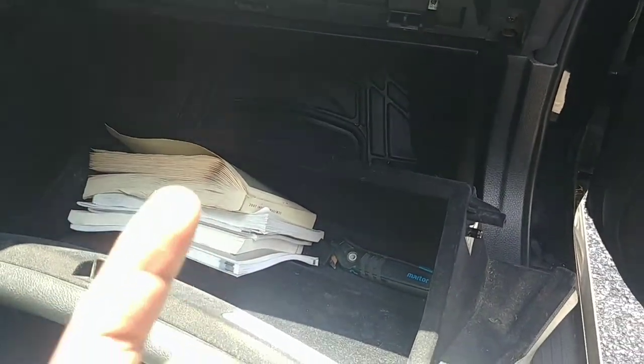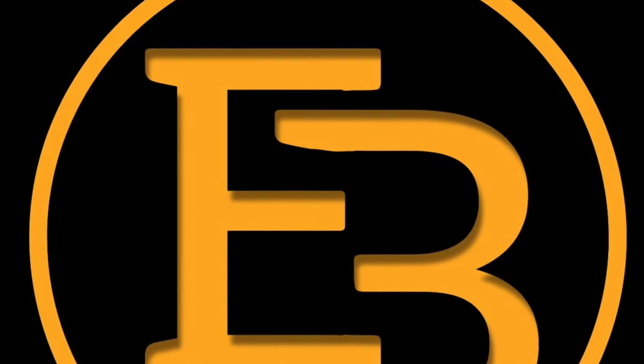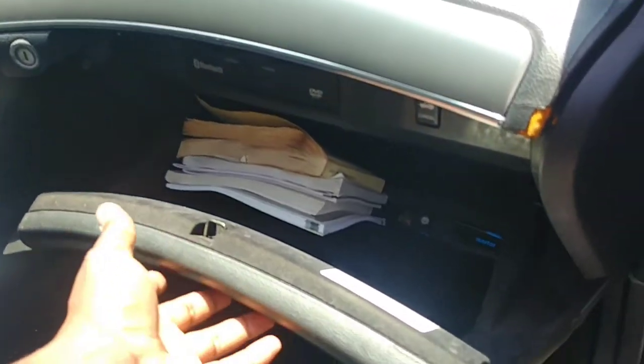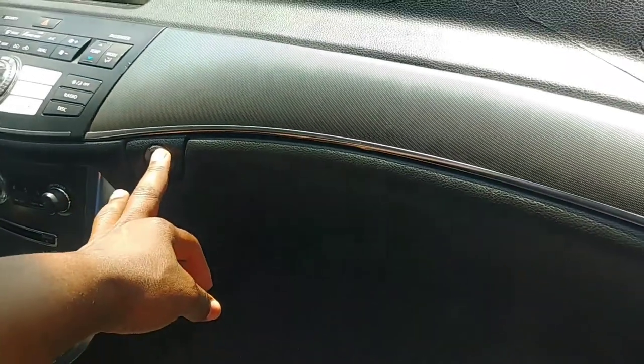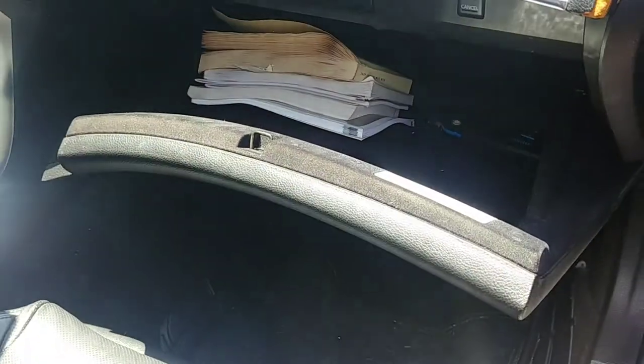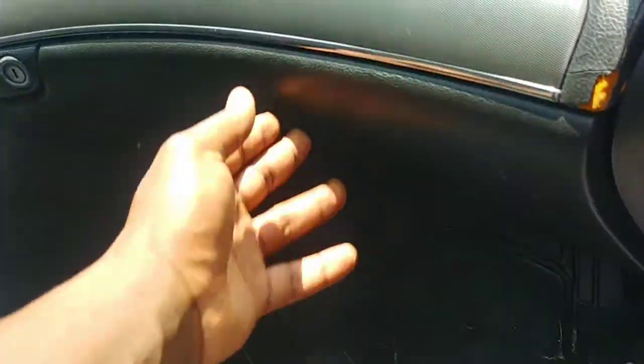What I'm going to do is reinstall the glove box and then see what it does when you don't have a damper attached. I think I got it reinstalled, so let's shut it and open it. Yeah, that's what happens when you don't have a functioning damper for your glove box.